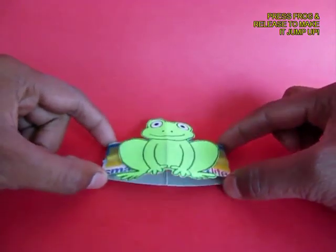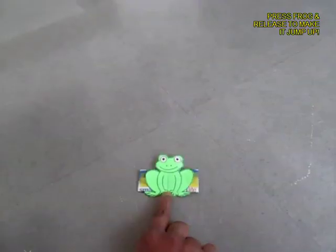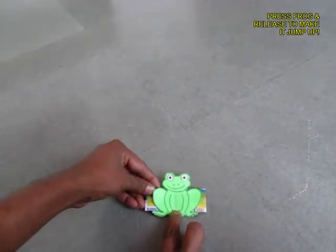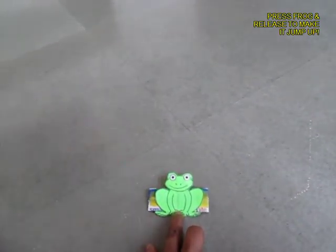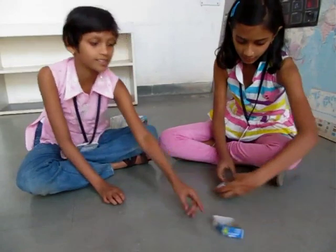Now stretch the rubber band and then press it with your finger and on releasing the finger the frog will jump up. See this action once again, the jumping of the frog. Now this is a fun toy, easy to make and would give you hours of great fun.